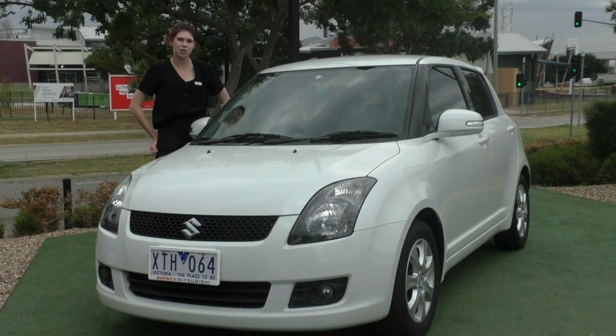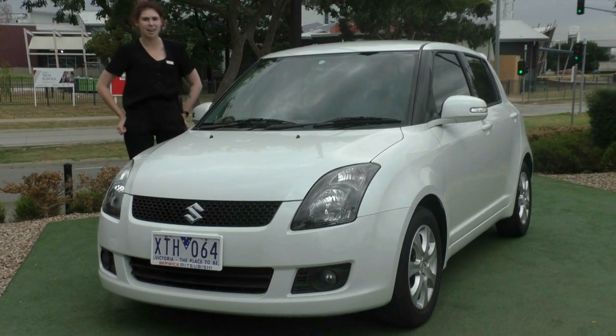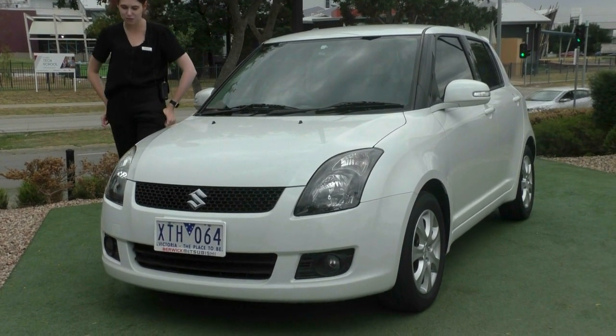Hi, welcome to Very Good Mitsubishi. Today we're doing a walk around video on this stunning 2010 Suzuki Swift RE4.